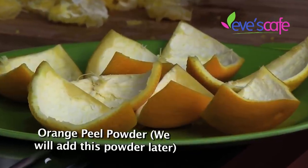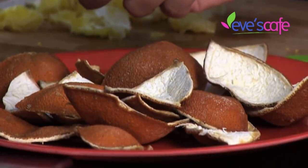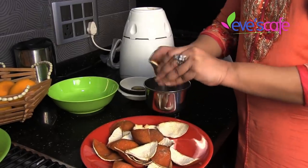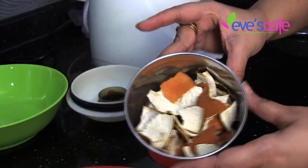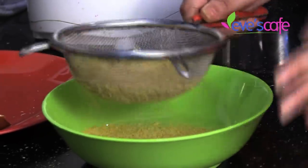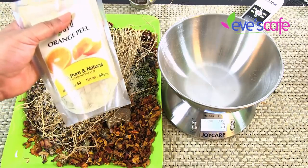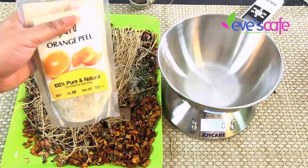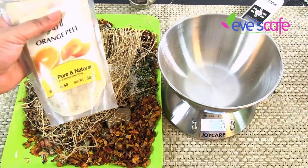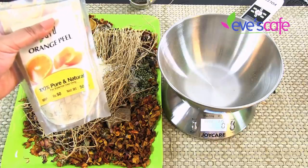The next ingredient is orange peel powder — I've already done a video on how to prepare orange peel powder at home, which is linked in the info bar. I'll be using around 25 grams of orange peel powder. It is an excellent exfoliant, very good for the skin, gives flawless and glowing results, removes suntan, protects from sun damage, and lightens skin complexion.